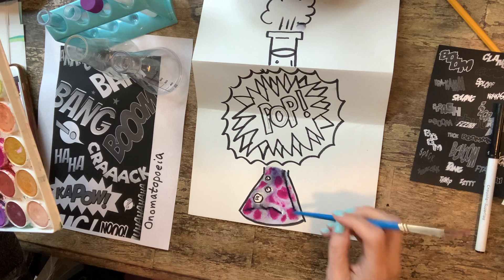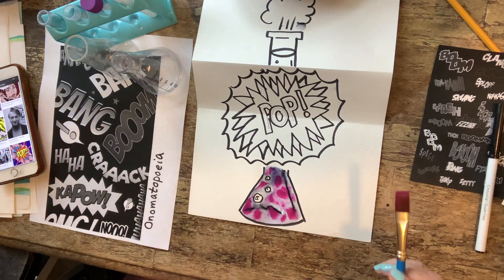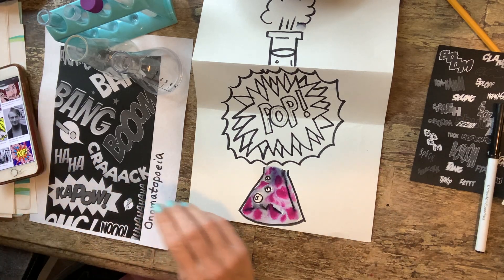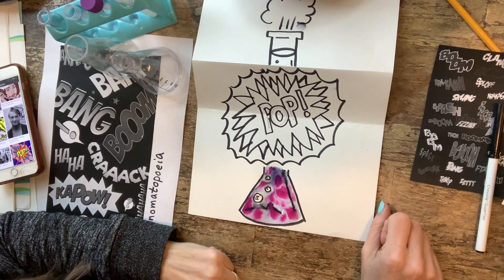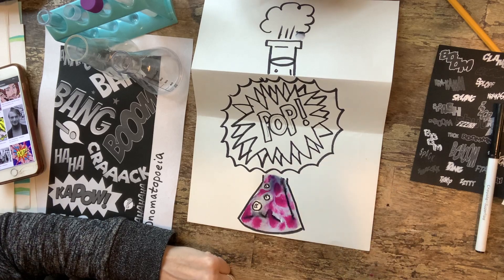If you don't like the bleeding of the marker, then you would use permanent marker and it wouldn't bleed like that. Then I would just color the rest of it. I hope you have fun with this project and I can't wait to see what you come up with. Bye bye!